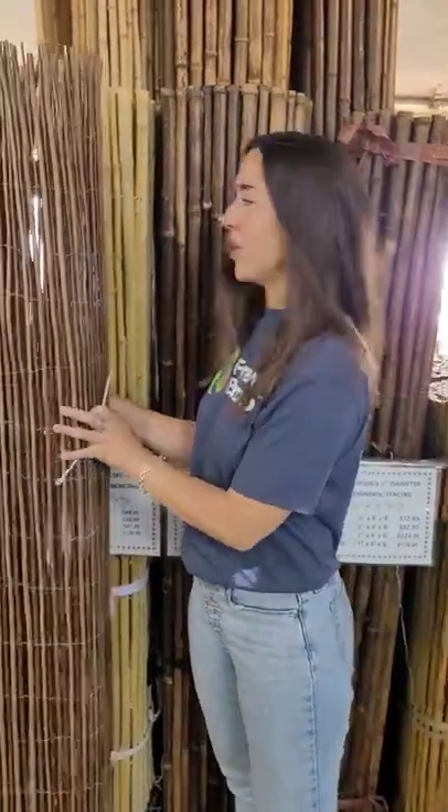Welcome to one more video of product highlight from Product Bamboo. I'm Veronica and today we're going to be talking about how to install roll panel fences. It can be bamboo, reed, or willow. Today we're going to be talking about how to install with zip ties — it can be wires as well, or screws for bamboo fences. So this is the willow fence.